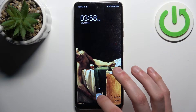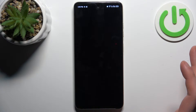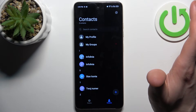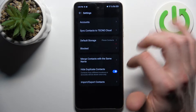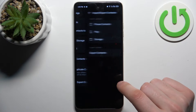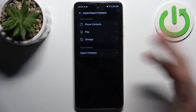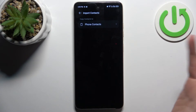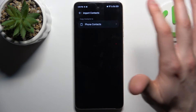Firstly you should go to Contacts, then switch to its settings, select Import/Export Contacts, then select where from — in this case from our SIM card — and select where to — to our phone contacts.